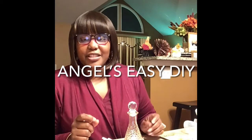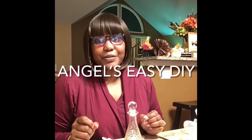Hi guys, welcome back to my channel. I'm coming back to you with a second video today. My first video was the haul video, and now I'm doing my DIY video.